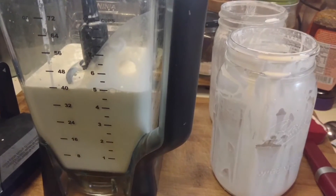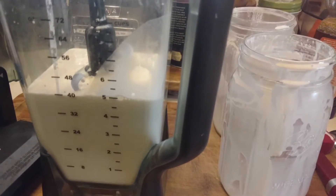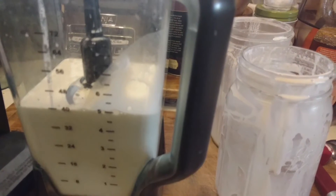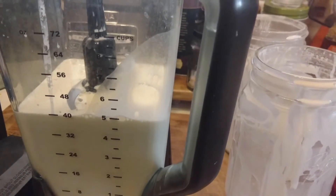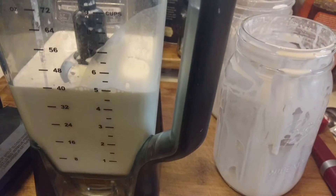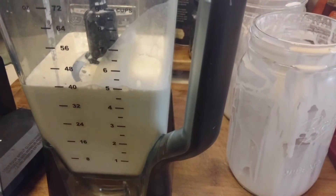I've got just over a quart of cream and I'm going to blend it. It's going to go through stages: first it'll look like whipped cream, then lumpy whipped cream, then it's going to separate and look like lumps of butter in milk — which is basically what it'll be: butter in buttermilk. Then I can strain that off and finish my butter.